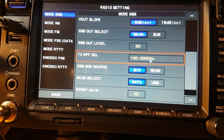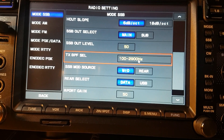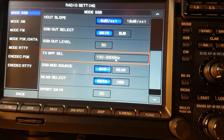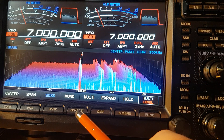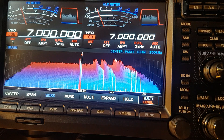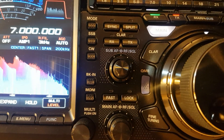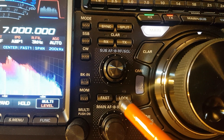That's another little snippet — if you're into your audio, it can go wider and that's how you do that one. Also, the ZIN spot: when you're on CW, if you go close to a station and press that button, it actually tunes the radio onto that station you want to hear.